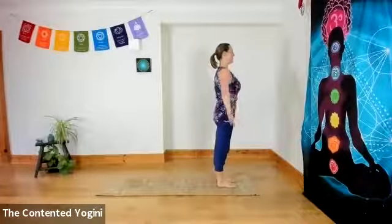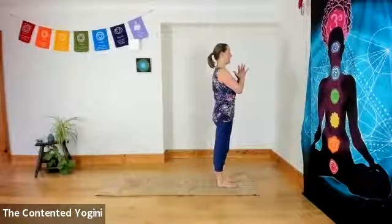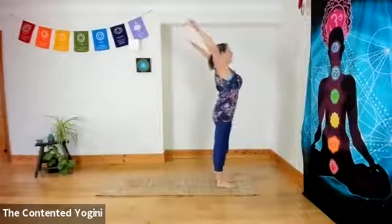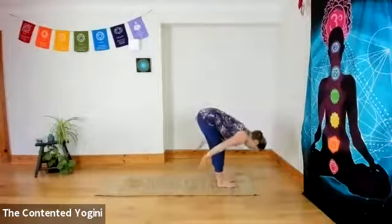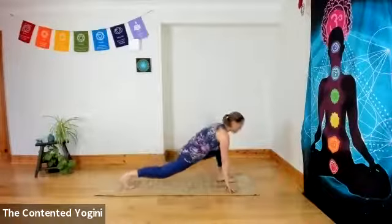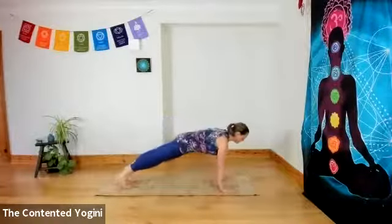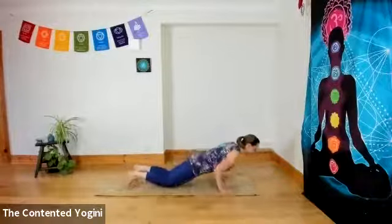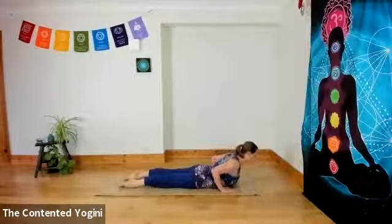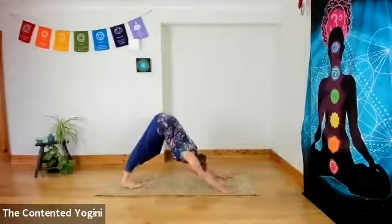Inhaling as you stand tall, turning the palms forward. Exhaling, hands to the centre of the chest. Inhaling, firm belly and buttocks as you reach the arms up and open the chest. Exhaling, folding forward, hands to feet, head to knees. Inhale, step the right foot back, knee to the floor as you open your chest, then hold your breath as you come into plank pose. Exhaling — knees, chest, chin or forehead. Point your toes and inhale into that really low cobra on the right side. Exhaling, hips up, heels down, downward facing dog.